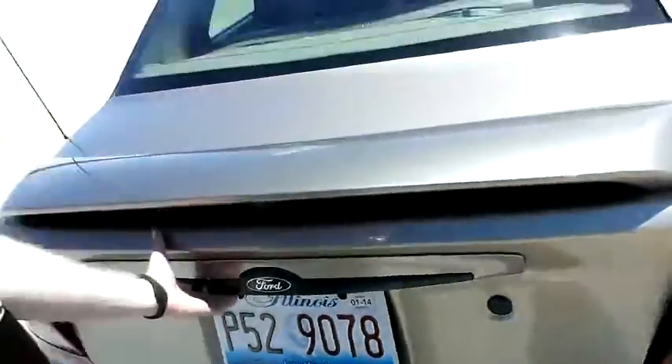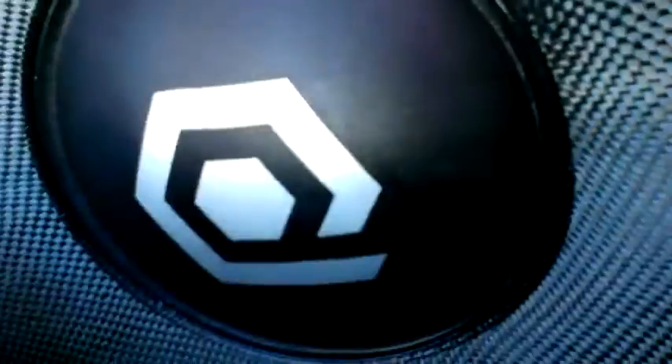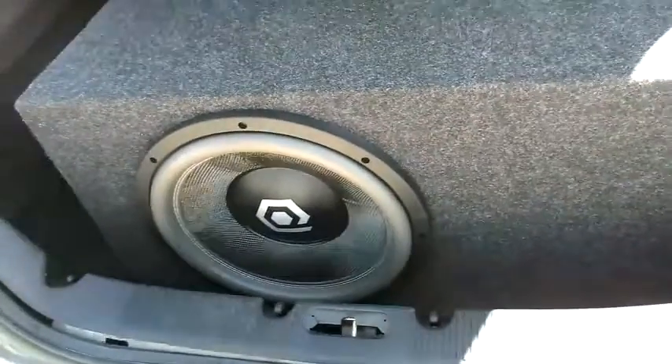I want to pop the trunk here, let's show you what we got. Bam — we got a 15-inch Audio QHDC3 in this thing. We've had it for a while now. How long has it been? It's been like 7 to 10 months. Pretty big box.